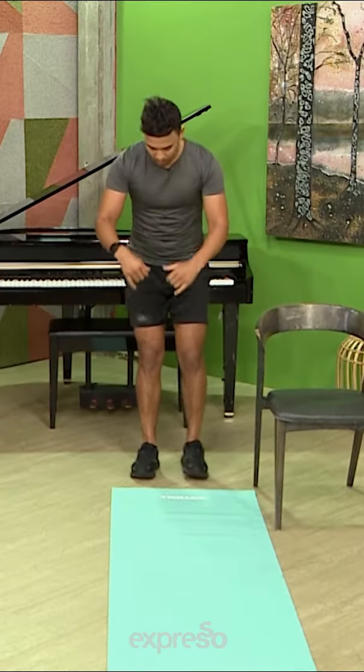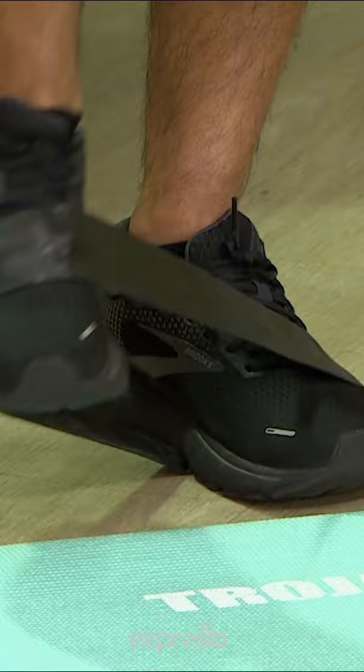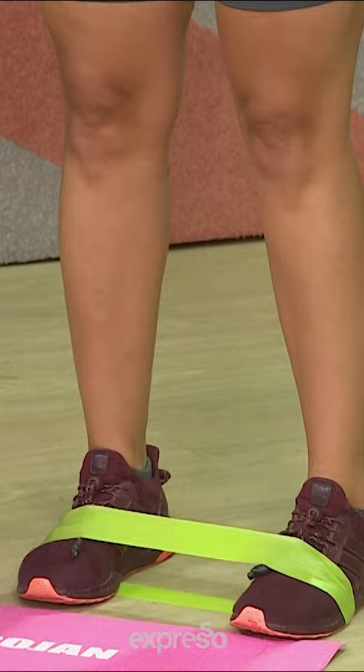We're gonna start standing here and put the band around our feet. Lift one knee up, bring your opposite elbow up as if you're running. You'll feel that hip flexor and you'll feel the glutes on your left side — and there's a resistance.